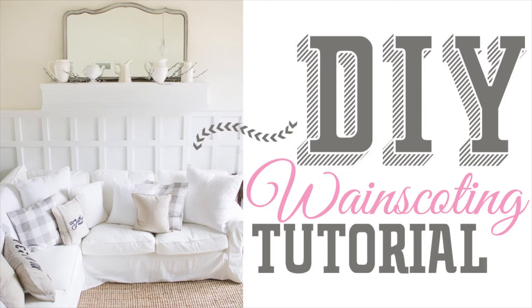Hey guys, this is Haley from the Mountain View Cottage. Today I'm going to show you how I made this farmhouse-inspired wainscoting in our formal living room. My husband and I have lived in our house about four years and it is a very simple cookie-cutter builder-grade home. We've taken it upon ourselves to inject a little more character and style through DIY projects. Keep watching and I'll show you step by step how to create this in your own home.